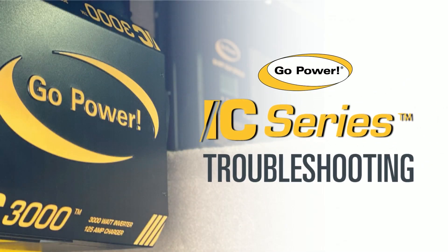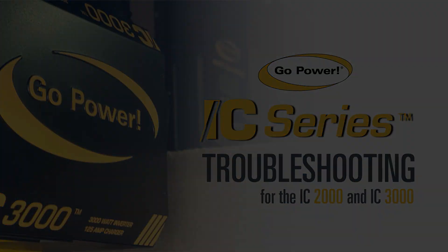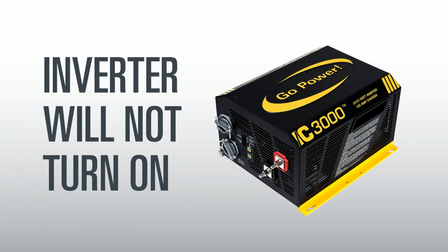Welcome to this IC series troubleshooting video. In this video, we will be looking at what may be causing your inverter charger to not turn on.